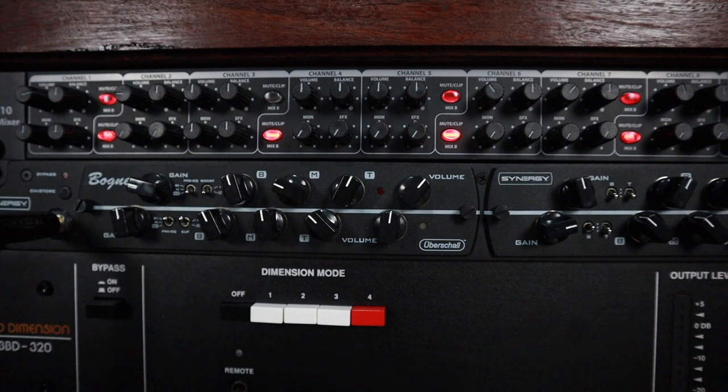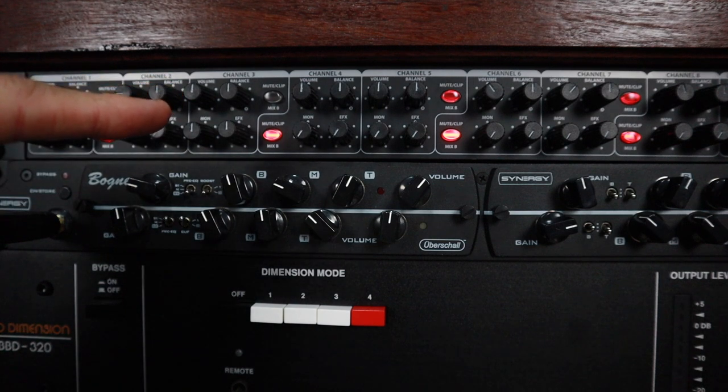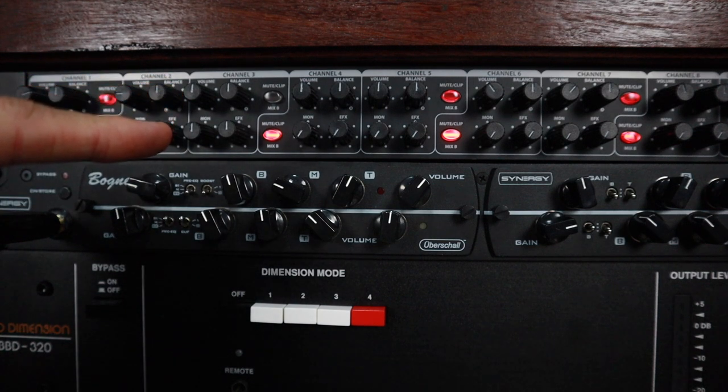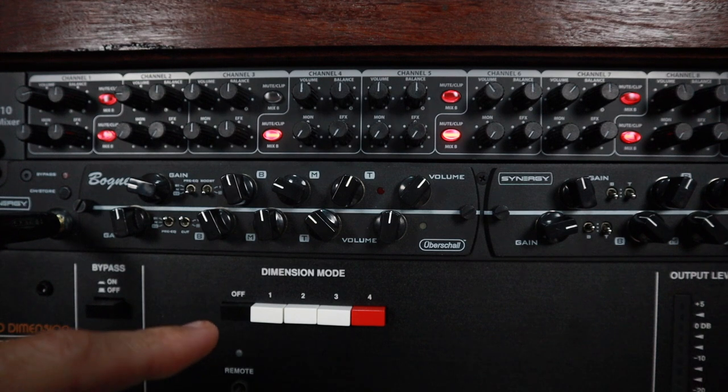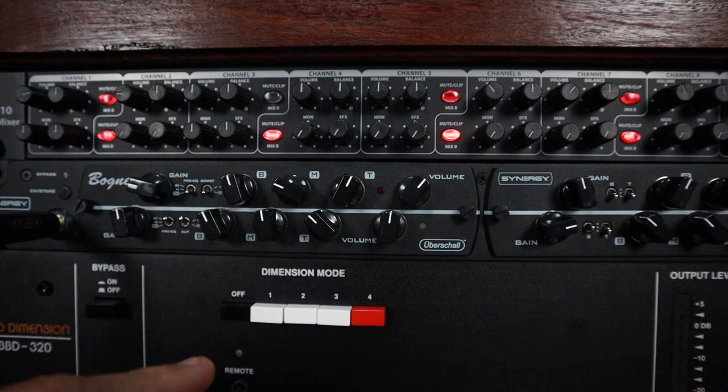Let's check that this all works. You can see that I've got channel 3 unmuted and I've got the effect and the monitor send up at around halfway. Channel 4 and channel 5 are muted, so this is just going to be my dry sound. I've also got the dimension mode to off on the Clark Technic, so it's just going to be my dry guitar sound. I'll play really quickly then I'll turn the chorus on.